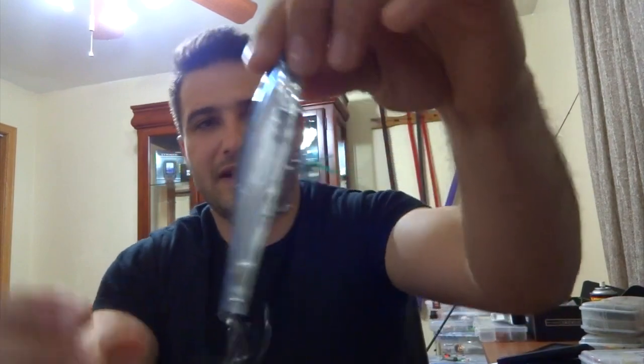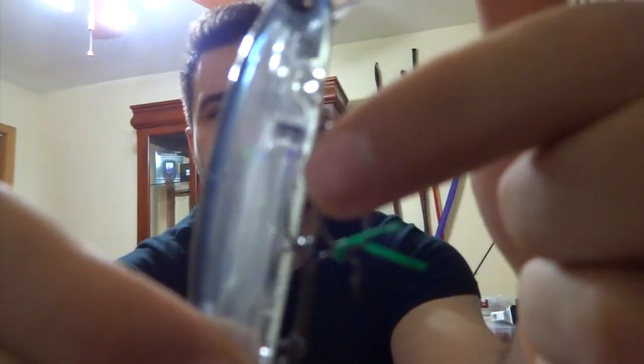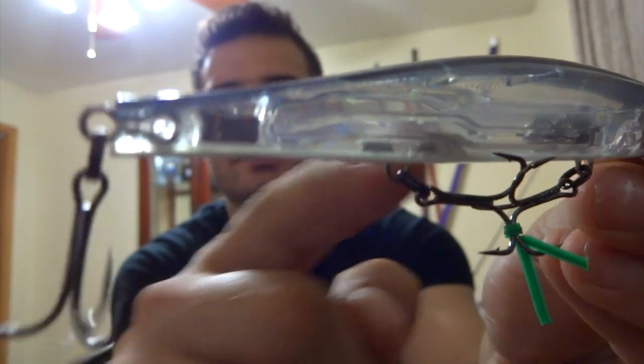The rattles are right here and there is a magnet that holds them. When you're about to cast, the weight moves to the bottom. When you load up your rod, the two metal balls go to the back magnet, and when you cast, the lure doesn't spin in the air — it'll go back-end first into the water. When it falls through the water and you snap it on the first snap, the weights come back to the front.